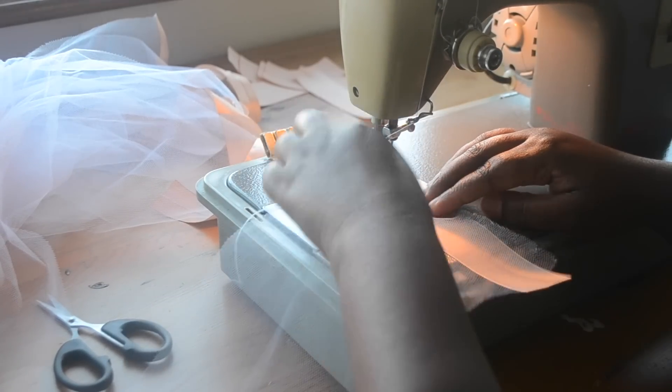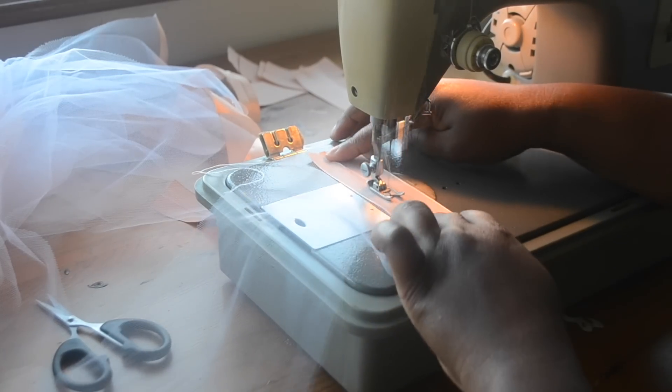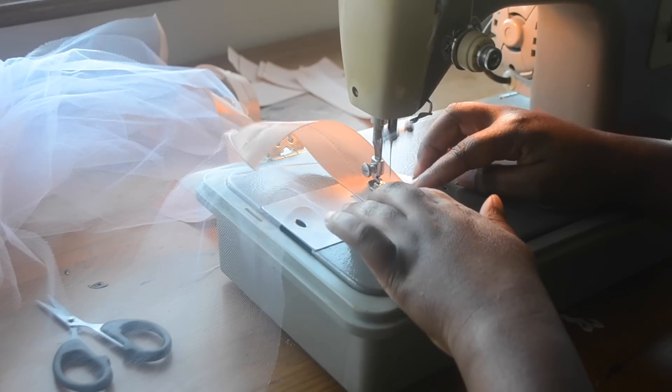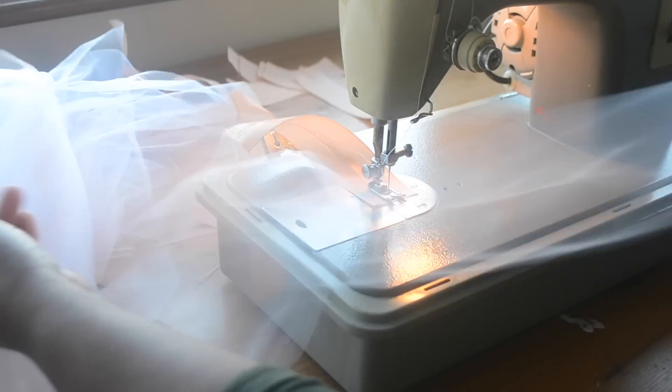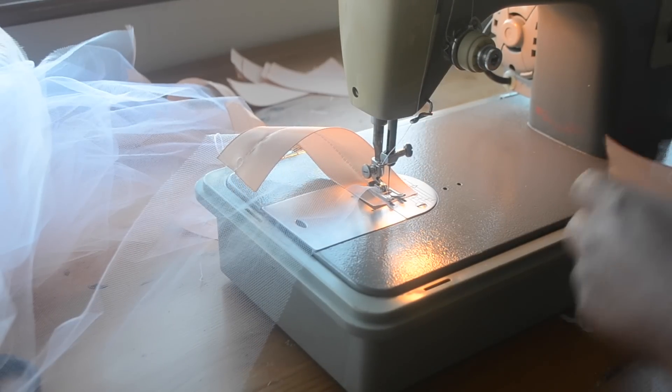So continue sewing until all ends of the tulle strips are attached to a piece of ribbon — the same process as before. And once you reach the end, you snip the threads in between the ribbons and separate your tulle pieces.